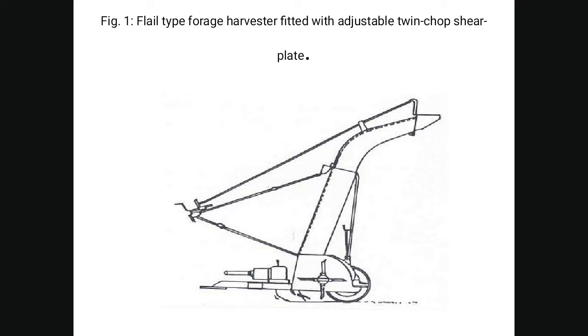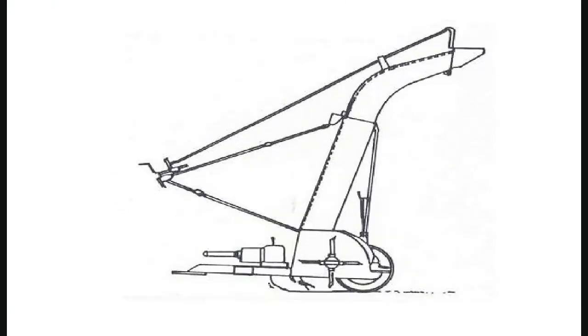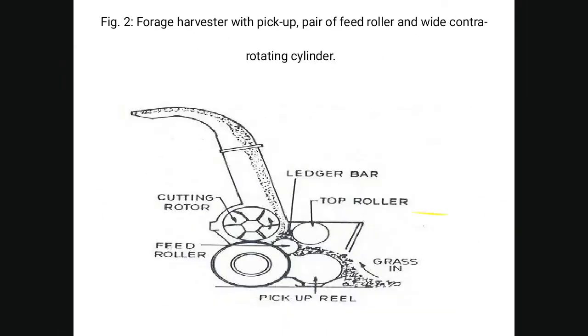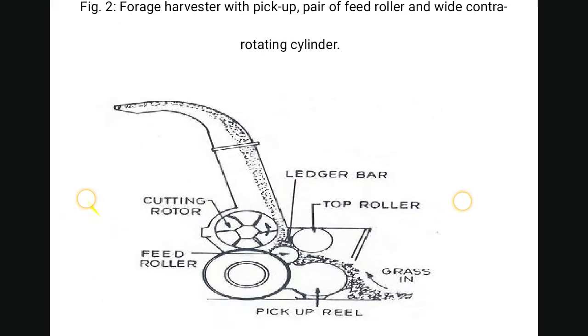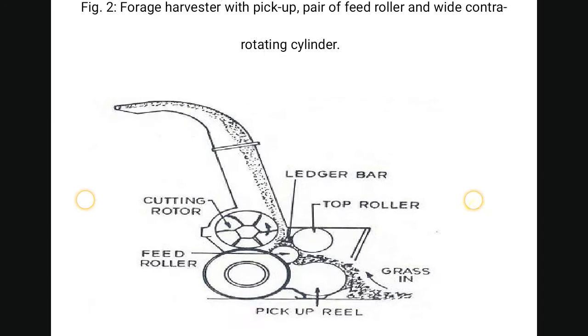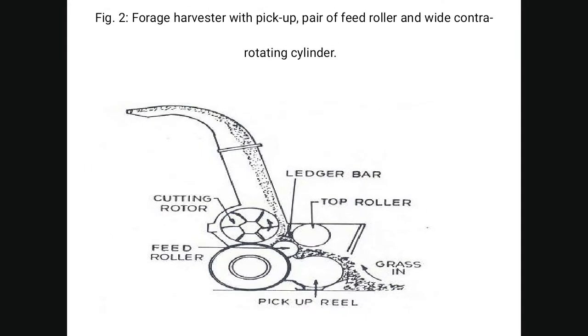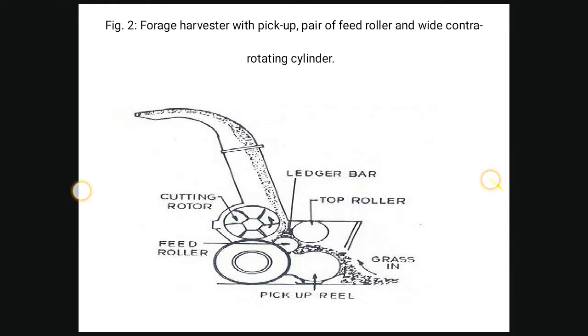This is the field type forage harvester fitted with an adjustable twin chop shear plate. The rotating knife cuts the grass and throws the fodder crop. The forage harvester features a pick-up, pair feed rollers, and contra-rotating cylinder. The different parts of the cutting rotor and field roller are visible, including the shear bar and top roller.